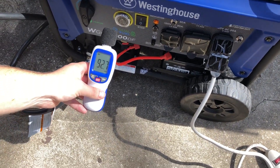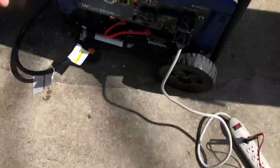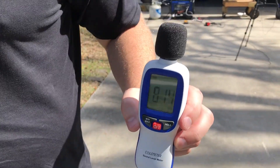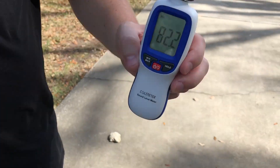91 decibels at the unit, 121 volts on propane. At 20 feet: 73 decibels. At 30 feet: 70 to 71 decibels. Let's go to 50 feet.